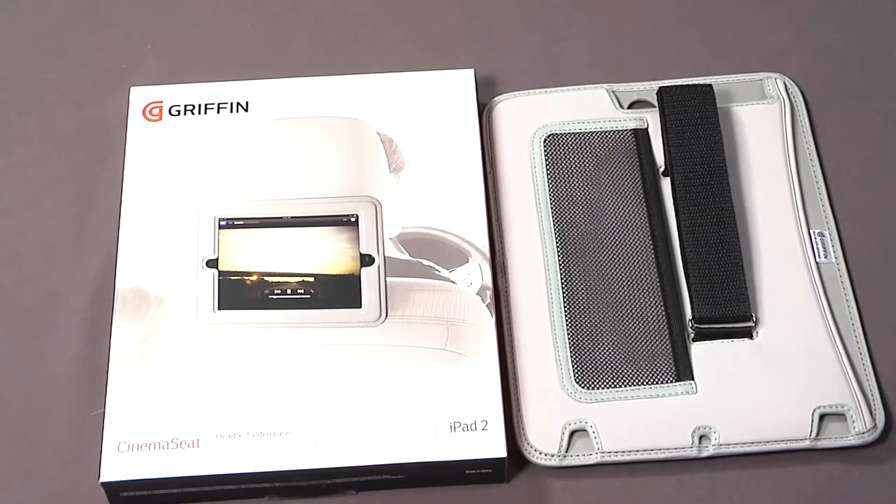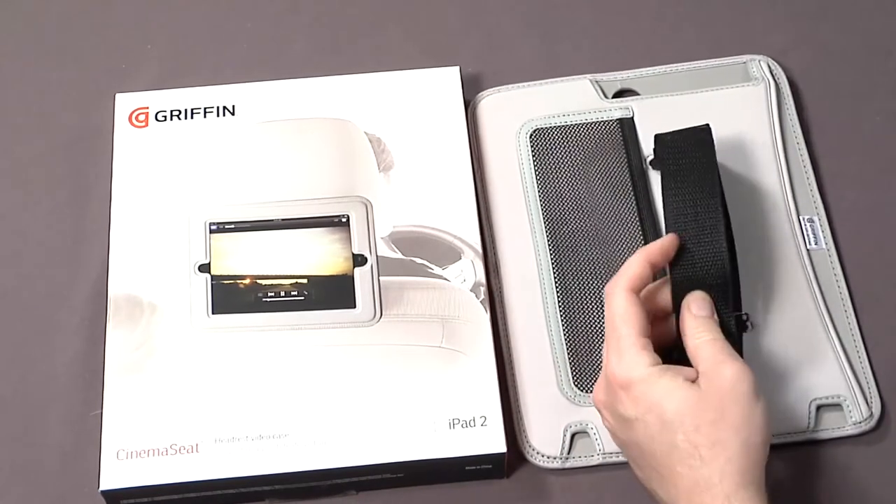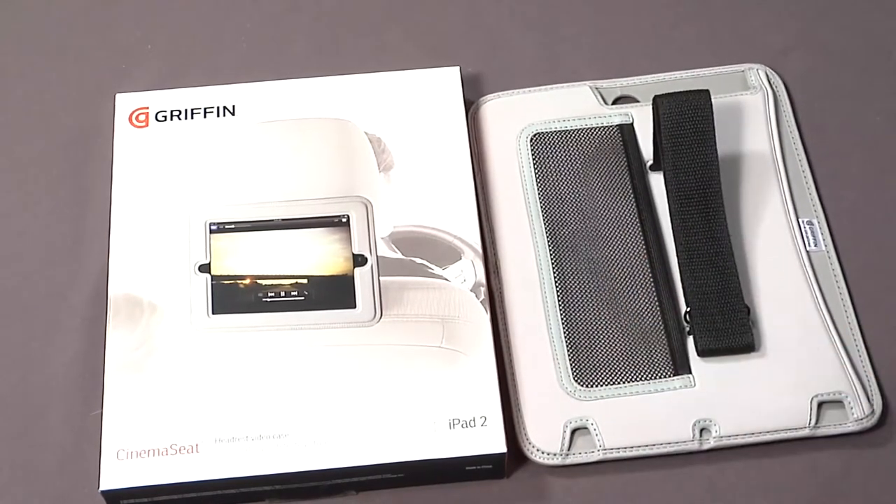It also has a little pocket on the back where you can put some accessories. Pretty cool. And it has a Velcro strap — that's how it goes on the back of the car seat. The Cinema Seat is available now and has a list price of $39.95.